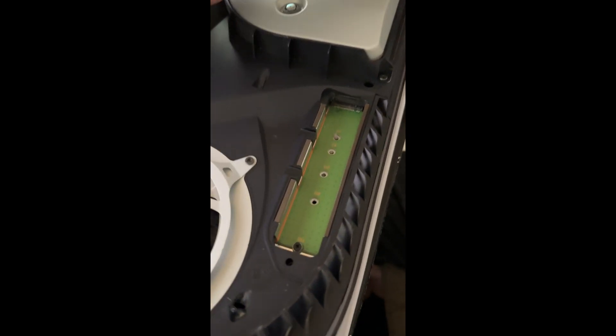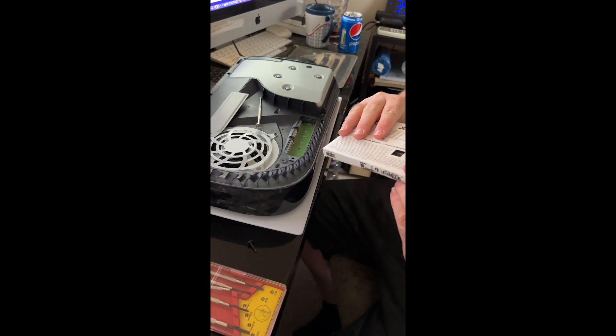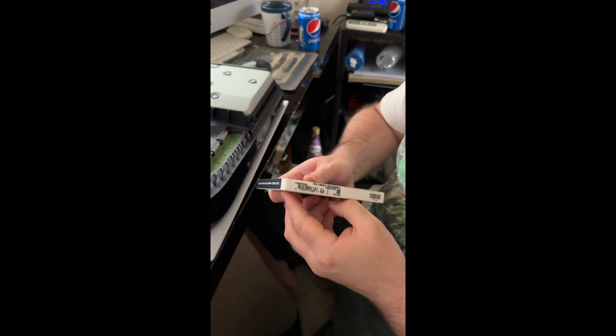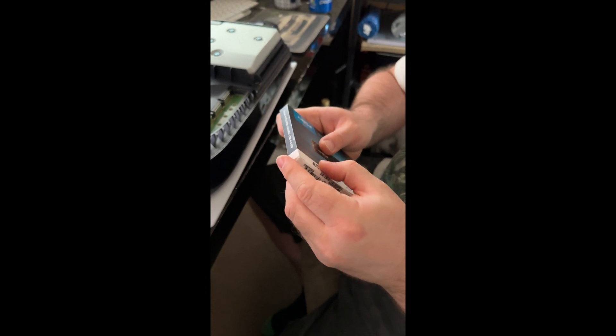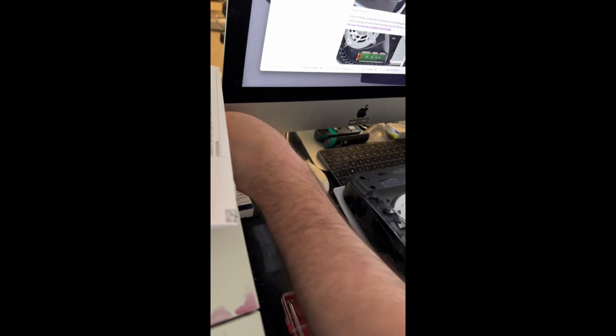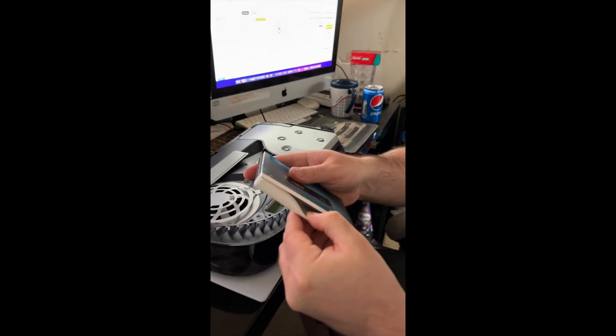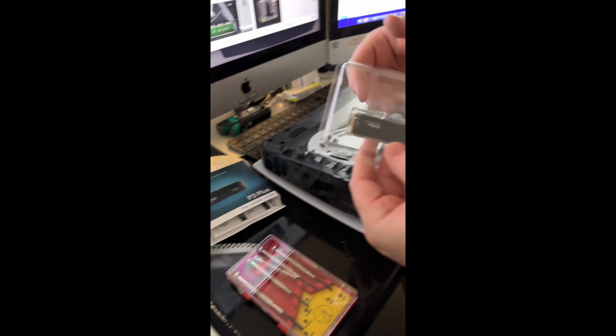And this is the new hard drive, so we'll unbox this now. Let's see the best way to unbox that — this side it looks like, I think it's got some tape on it. You always need to make sure you ground yourself. The Mac monitors are grounded so there you go — that disperses any electricity. Let's see what this new hard drive looks like.